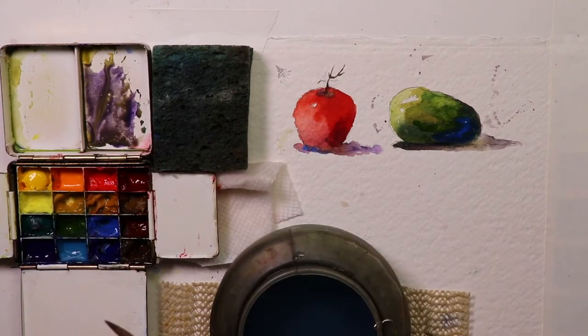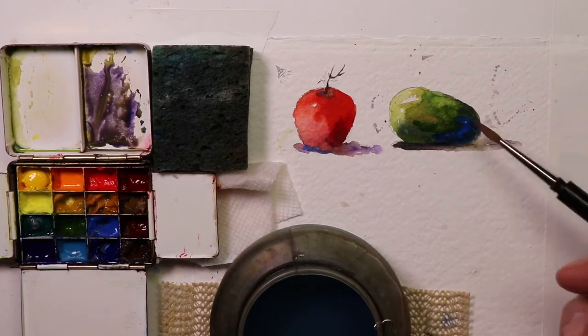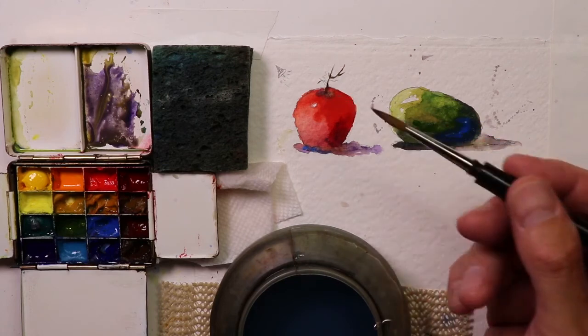Try this out, have fun with it, practice it. Do a tomato, do an avocado — those are simple subjects, right? Then maybe try it out on your favorite subject matter. You might like to do flowers — try it out in your flower paintings. The same concept applies: use fresh, juicy, moist tube paints squeezed right out of the tube.